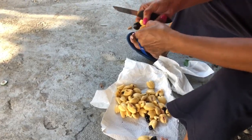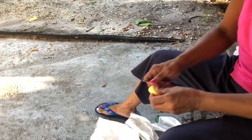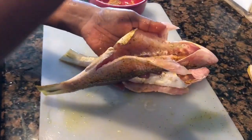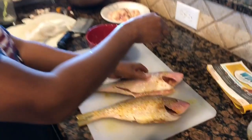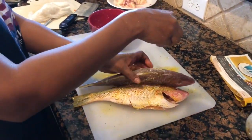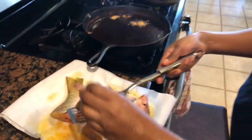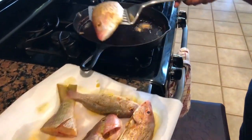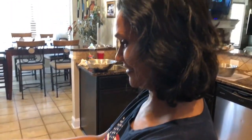Now these are ackees picked straight from the tree — ackee came straight from the tree in my backyard. Yellowtail snapper, my aunt is doing the cooking for me. There it goes, we're frying it — or curry. Yellowtail, clean and cooked. My aunt is the head chef today.